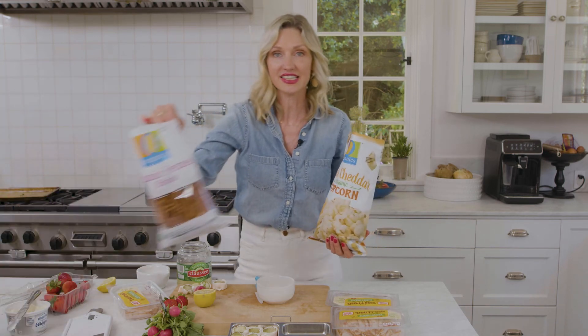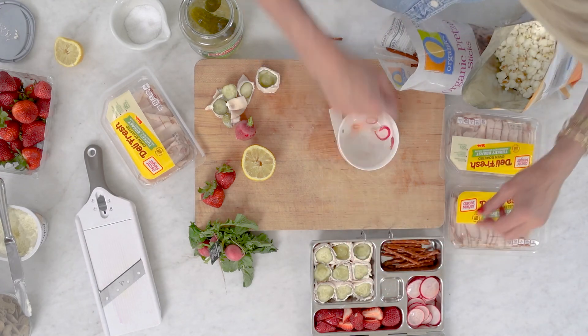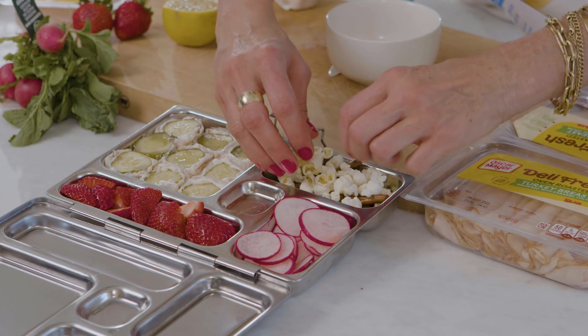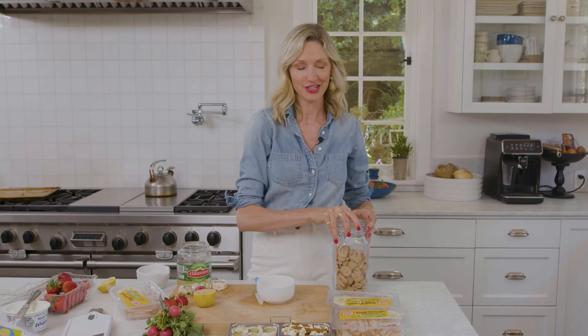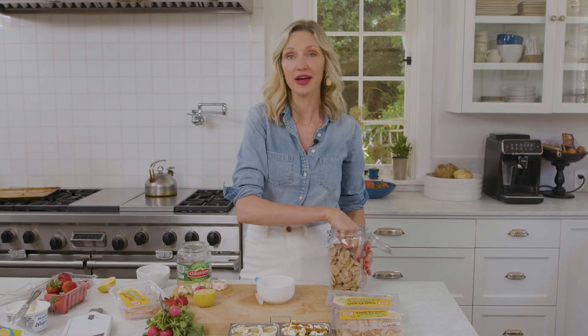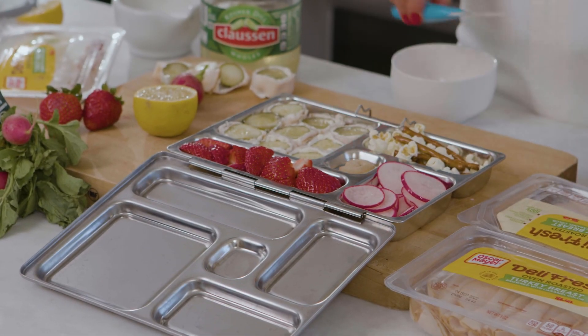We've got nice smooth flavors here, so we want to give a little bit of crunch. I love to grab the organics — pretzels, popcorn, crackers — anything that's going to give a nice crunch to this lunchbox. And then finally, I like to keep it fun with a personal touch. For my daughter it's always a letter cookie — G for Gemma — put it right in. This lunch only took a few minutes, and everything you need to make your child open their lunchbox and say, my mom is fun.